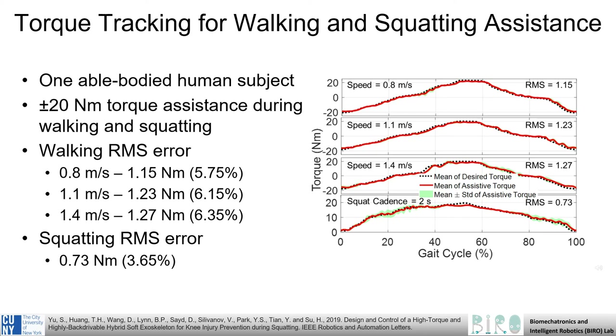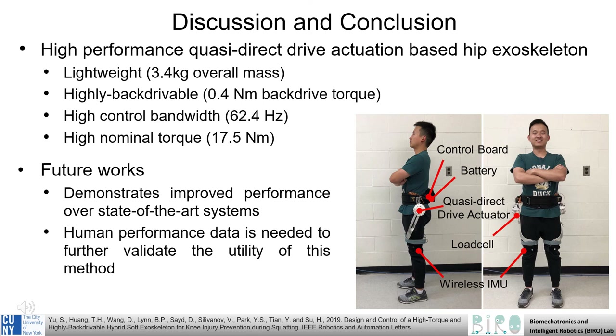Finally, we evaluate the torque controller's ability to successfully maintain 20 Nm torque assistance of one human user during walking and squatting activities. The system demonstrates a maximum of 6.35% RMS error while walking at 1.4 meters per second, and performs even better at lower speeds. In addition, the system successfully tracks the squatting activity with only 3.65% error. In conclusion, we have developed a high-performance, quasi-direct-drive actuation-based hip exoskeleton. This system is lightweight, highly backdrivable, with high control bandwidth and a high nominal torque output. While human performance data is still needed to further validate the utility of this system and to demonstrate improved performance over state-of-the-art, we believe we have made a significant step towards a truly portable robotic-assistive hip exoskeleton.